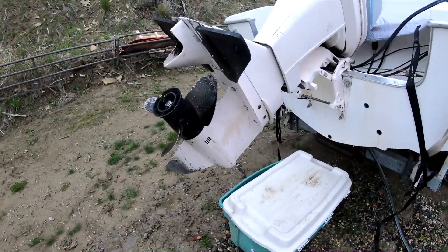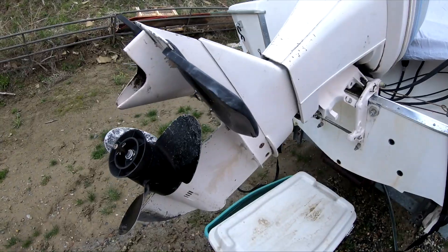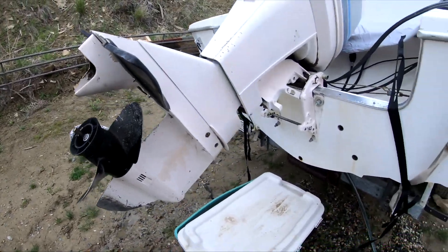So I've got to change the impeller, which means I've got to take off this lower unit. Didn't really want to do that, but here we go.